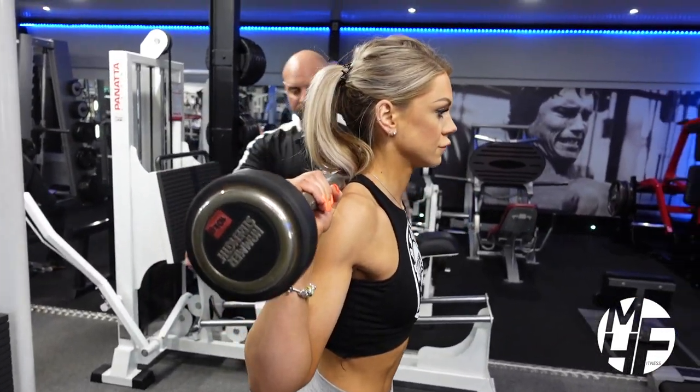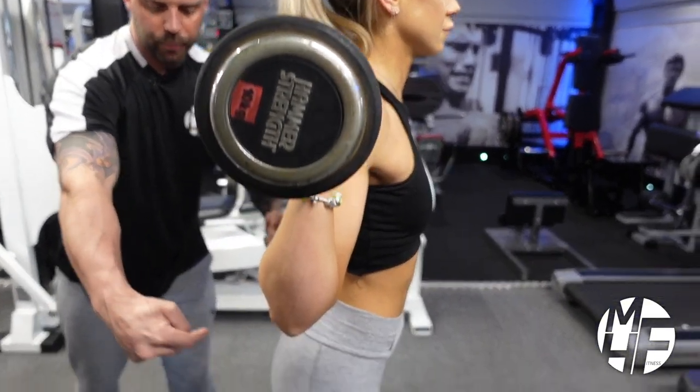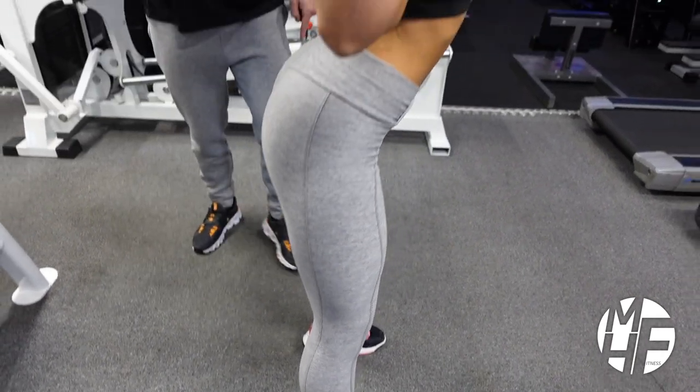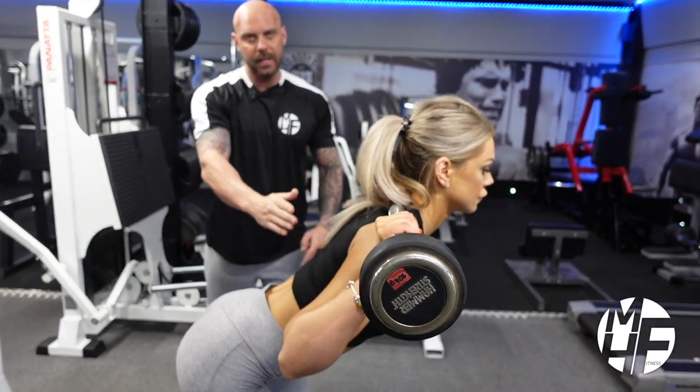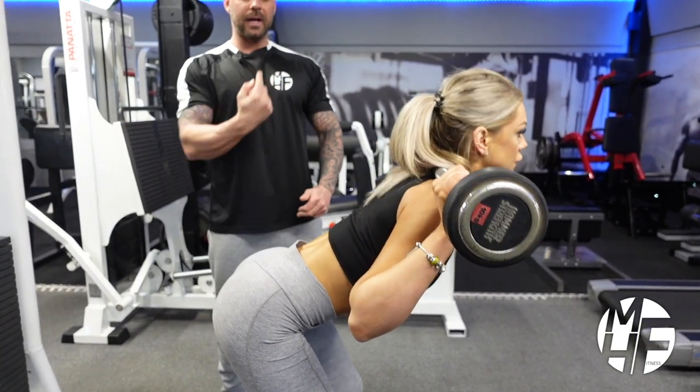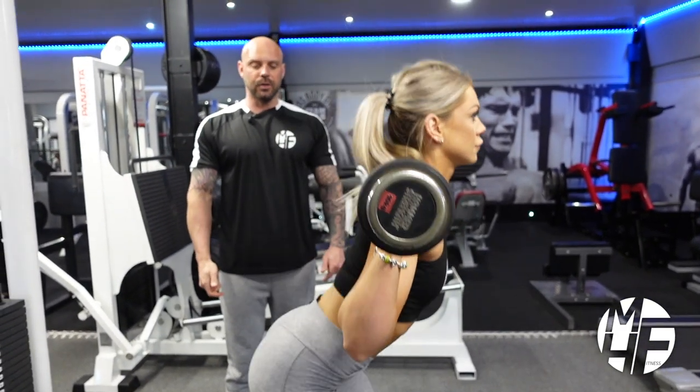Ash is almost imagining there's a little bit of string pulling her glutes back as she goes into a good morning. Watch the curvature of her back — she's breaking at the hips and driving the glutes back. Then she goes back up again and takes that into a squat.